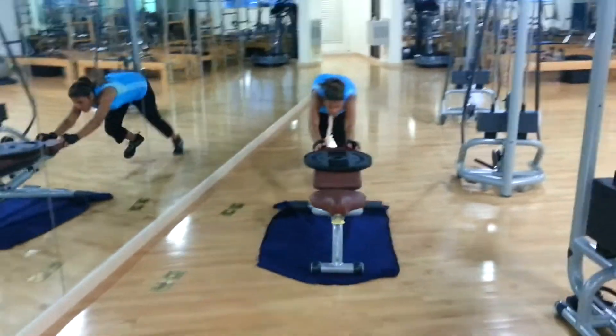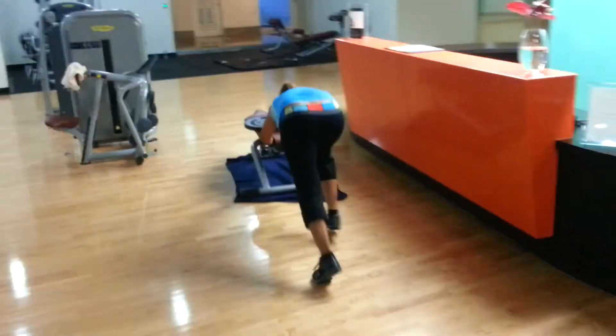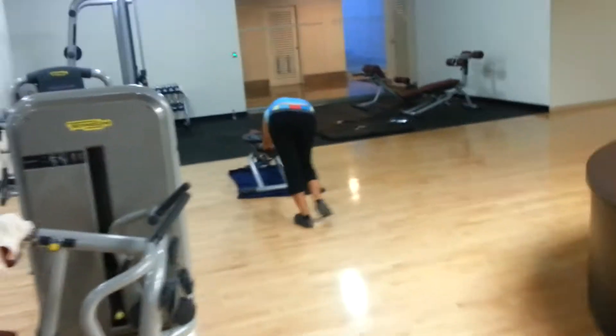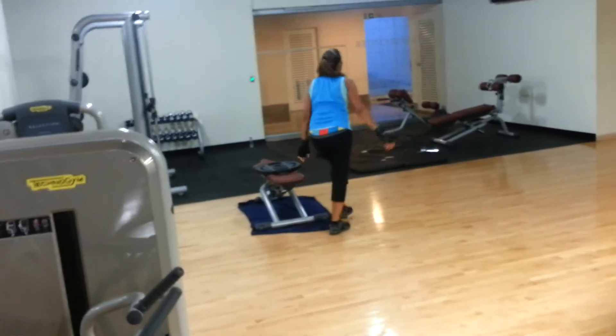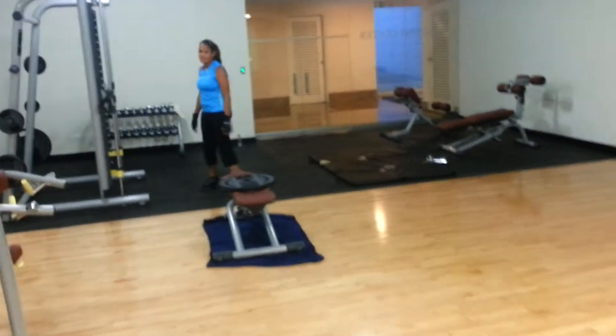Marianne here has given us a great demonstration. What does this exercise do? This exercise works the quads, works the core, gets the heart rate up big time, and doesn't take much. We go up and back twice and it's going to give you one hell of a cardio workout and it's going to make you sweat in a very, very short time.